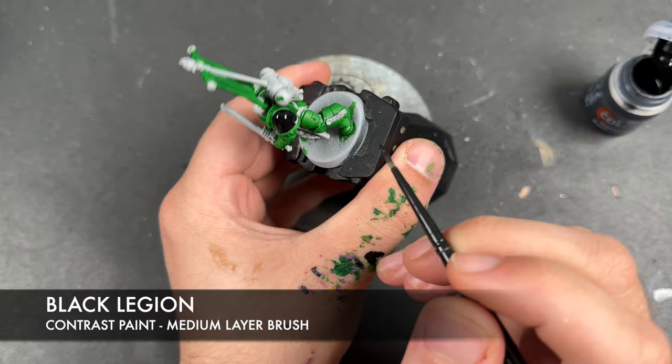With that done you should have a pretty cool looking flag, and I'm really pleased with it. What we're going to do now is add some shades to take them to the fully War Hipster battle-ready standard. The first of these is going to be some Null Oil — I'm going to apply this over all of the black and all of the silver details, starting here on the shoulder and working my way around.